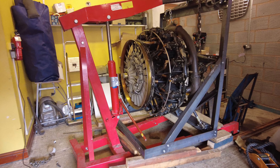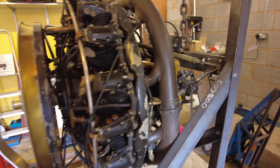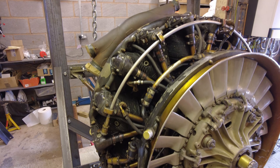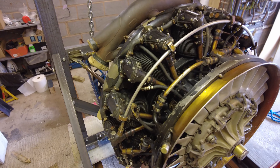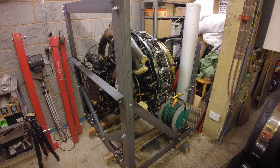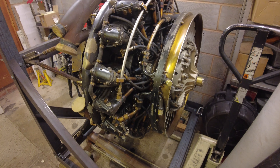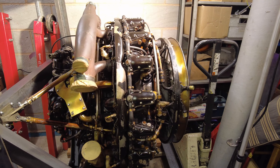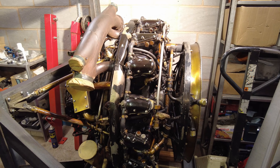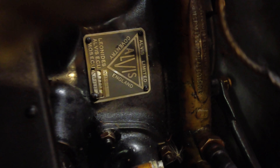Welcome to part three. Finally the sturdy mounting frame is finished and the engine has been flipped 90 degrees to the vertical position — no mean feat considering it was just myself and my trusty engine hoist to accomplish the task. I thought some of you might appreciate a brief overview of some of the ancillaries on the engine. I have to get my head round how they all work if I'm ever to get this beast up and running.